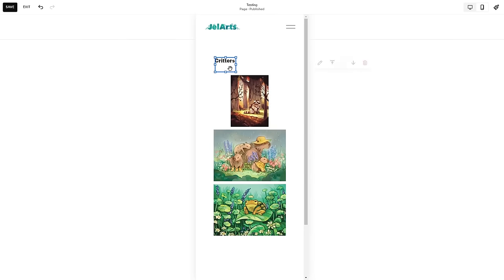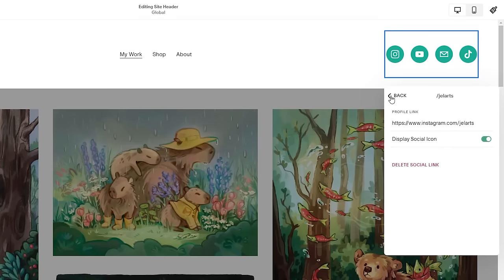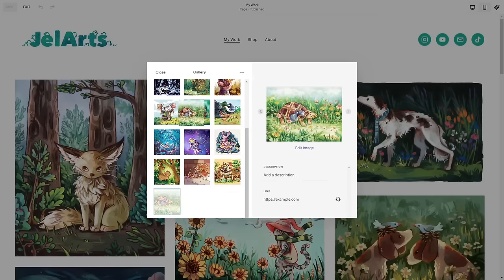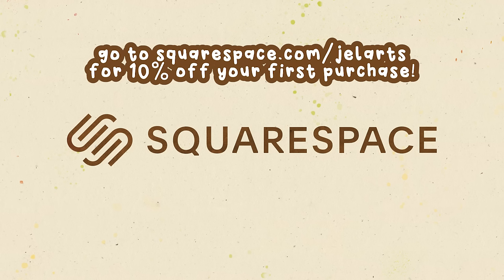I like to link all my social media to my website, and Squarespace has a function for this — you just put your link in and the icon appears automatically. So I can do YouTube, Instagram, Twitter, TikTok, Pinterest, stuff like that. If you'd like to give Squarespace a try, go to squarespace.com for a free trial, and when you're ready to launch, go to squarespace.com/gelarts to get 10% off your first purchase of a website or domain.